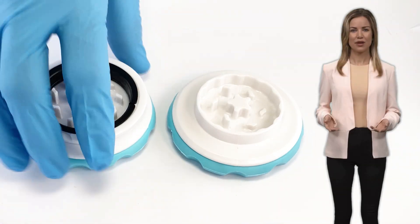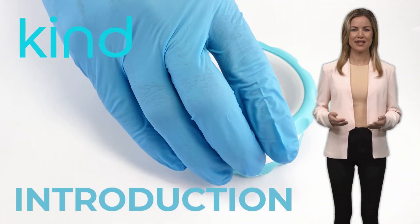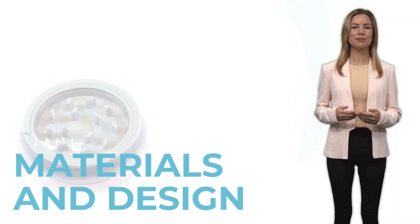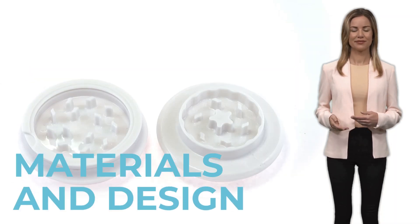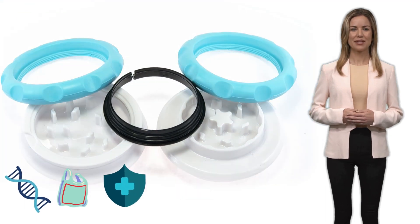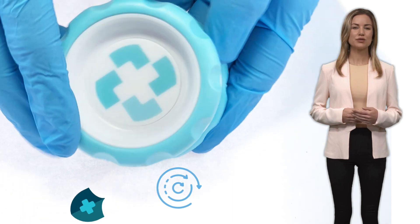Welcome everyone. We're excited to introduce KIND, a revolutionary two-parts grinder by MMJ Grind. KIND provides a safe and clean grind for cannabis consumers and patients. KIND is made out of biocompatible plastics at the highest grades, and materials are selected carefully to reduce friction.